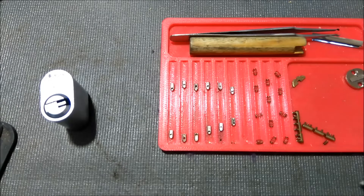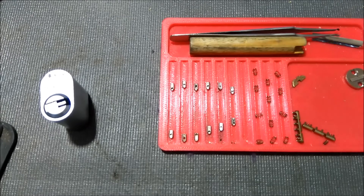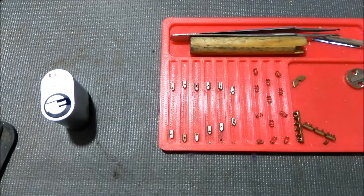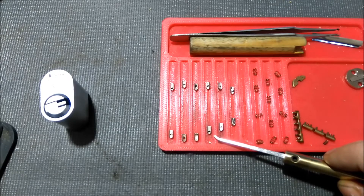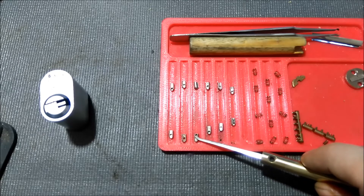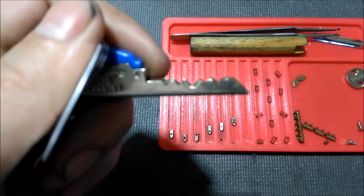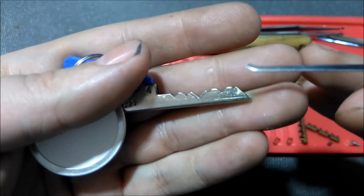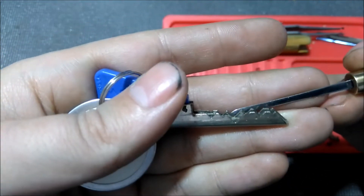I'll point out a few cut depths here. Looking at the key, this would be a number one, this would probably be a number two, a number three and a number four. Easiest to tell on the key — shallowest cut would be number one, then a number two, number three, and number four right here.